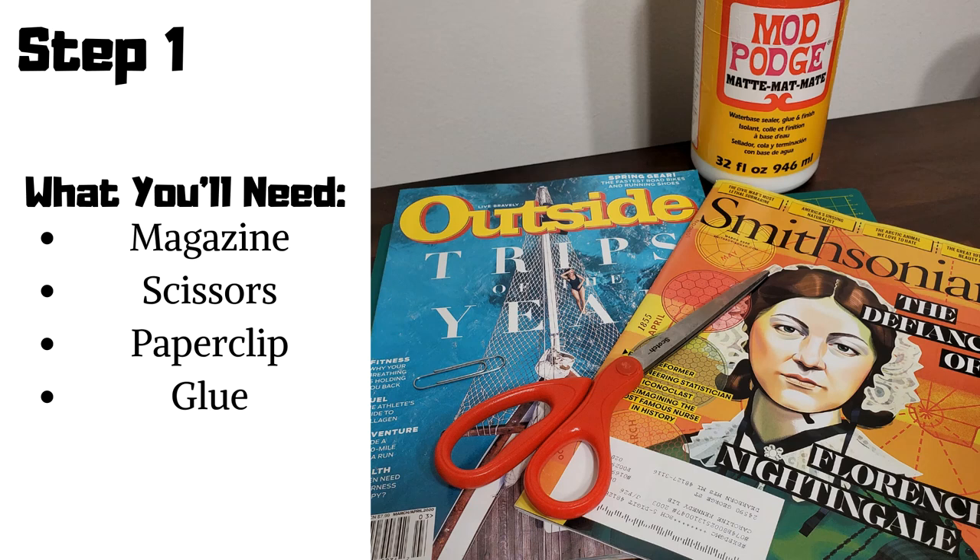All right, so the first step: gather your supplies. For this project, you'll need a magazine — preferably one that you read a while back and have been meaning to put in the recycling bin — a pair of scissors, one paper clip, and some sort of liquid glue such as Mod Podge or Elmer's glue. It does not matter. I'll be using Mod Podge, so you'll see a plastic cup and a brush in the next few slides.